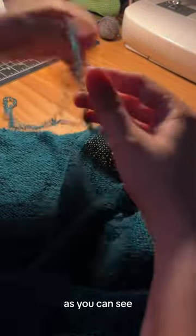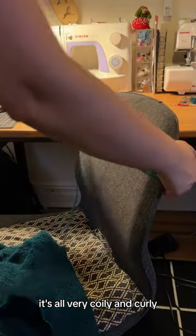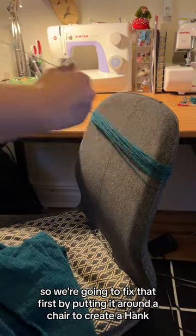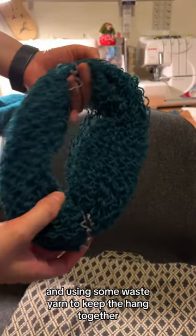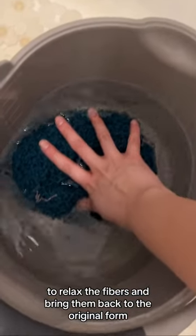As you can see, because it was already knit, it's all very coily and curly. So we're going to fix that first by putting it around a chair to create a hank, and using some waste yarn to keep the hank together. I'm going to give this a bath to relax the fibers and bring them back to their original form.